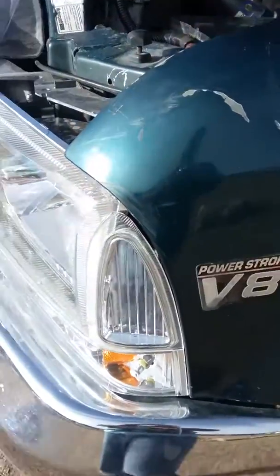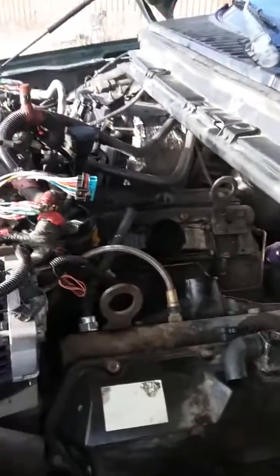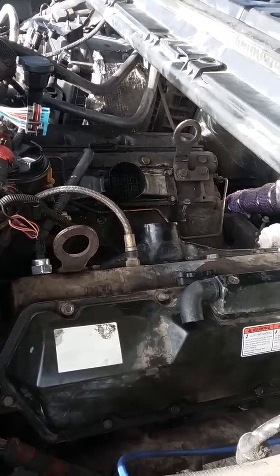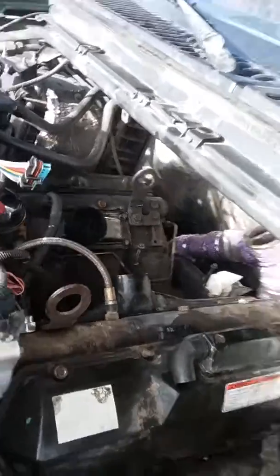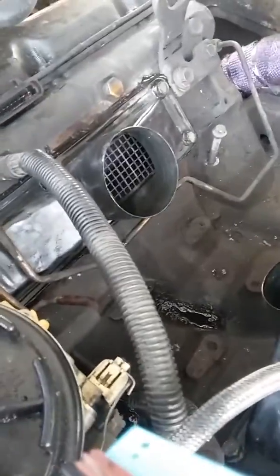What's up tubers? Doing quite a bit of stuff on my truck, but just going to explain a little bit about those three inch intake plenums right now. I just swapped them, went from the two to three. I must say it's a major difference — the twos just look like babies compared to threes.